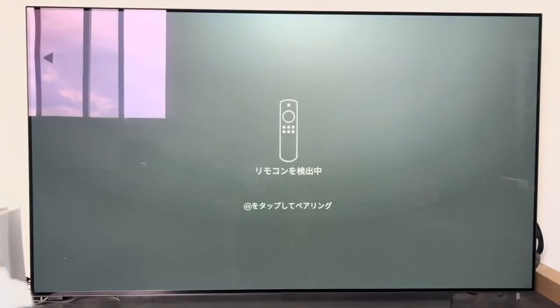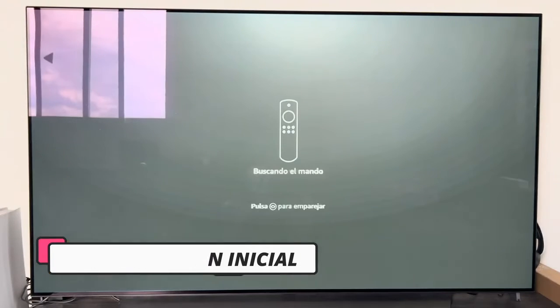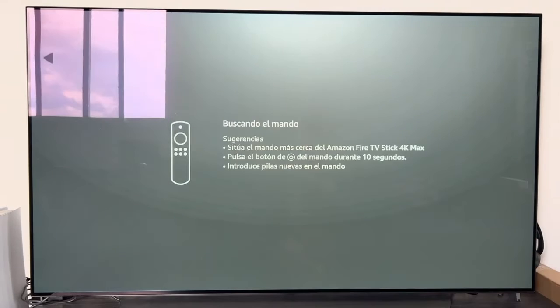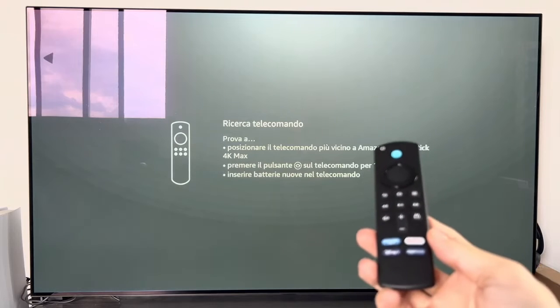Before beginning the initial configuration of the Fire Stick, I want to mention that at first I connected it without the network adapter — directly to the USB port of the TV. We will see what happens, but so that you know: a message is going to appear in a few moments when we begin the configuration.